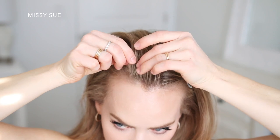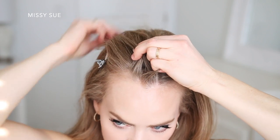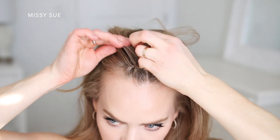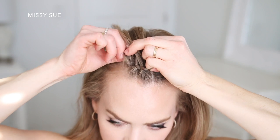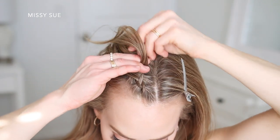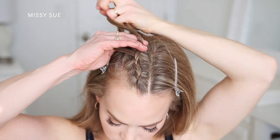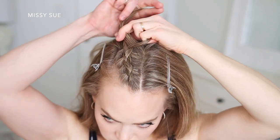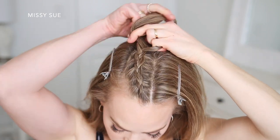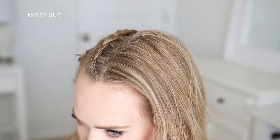I'm going to spray the section with hairspray and comb through it, then pick up my first piece for the braid, splitting it into three smaller pieces and crossing the side strands under the middle strand. After the initial cross under on both sides I'm going to begin incorporating new sections of hair into the braid — crossing one side under the middle, picking up a new section from the side, then crossing it under the middle strand as well. I'll continue this pattern alternating between the left and right side, working along the top of my head until the braid reaches the crown, then clip it off to use later.